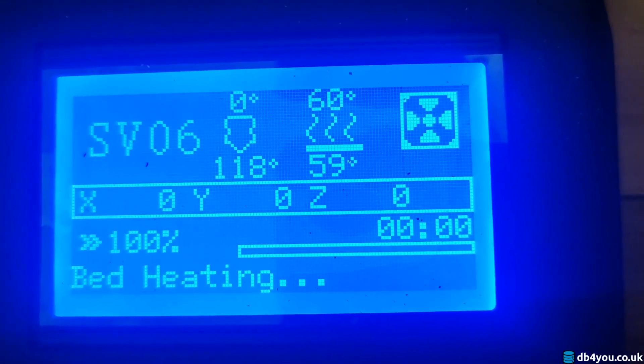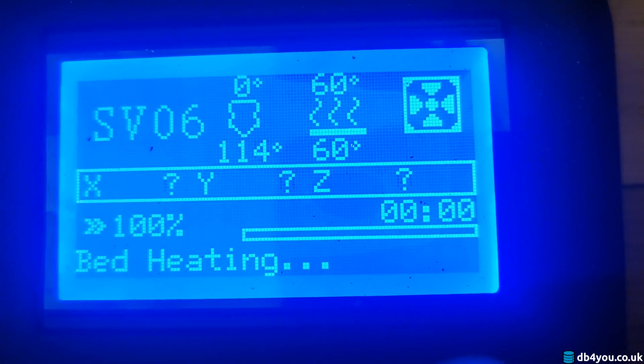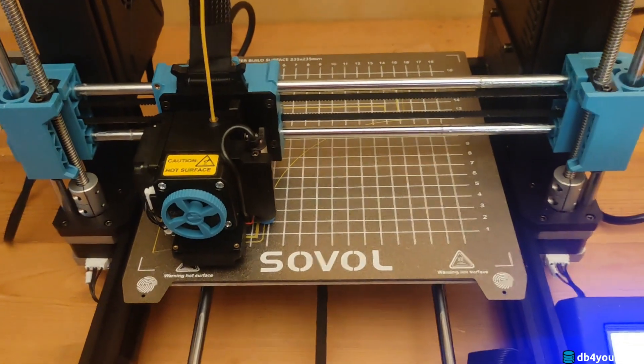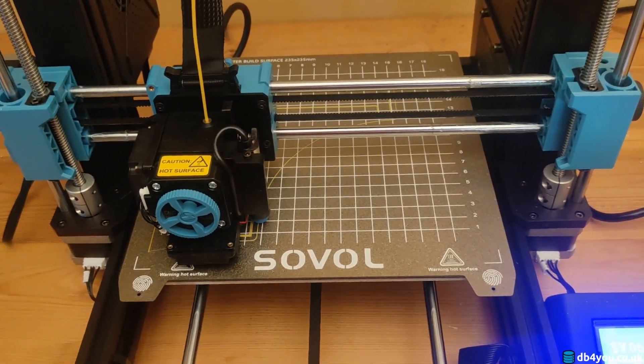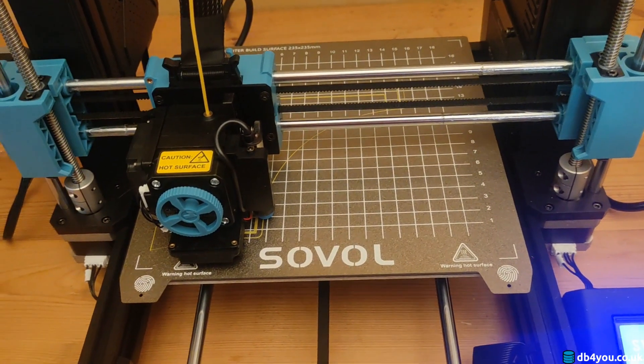I'm sure that can be fixed with a firmware update or something. But yeah, this is not ideal, to say the least. Those are my two issues with the Sovel — one item is fixable, the other one, not really. Cheers.